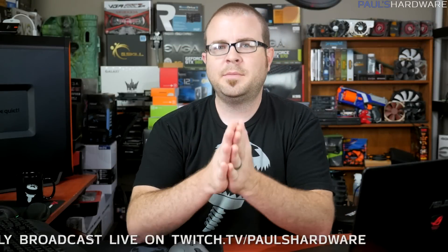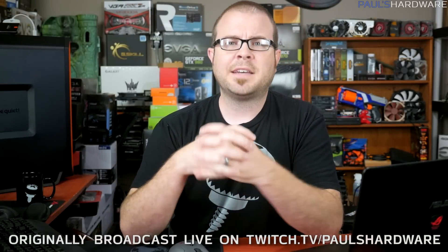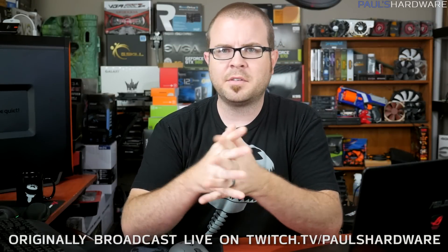Hey everyone and welcome back to Pulse Hardware. I'm doing my monthly builds video, as I have been doing every month for the past few months. Basically how this works is at the beginning of each month I do a couple builds, assembling them using PC Part Picker with all the parts picked out, and then I share them and talk about my thought process. There's also some fan interaction going on here.